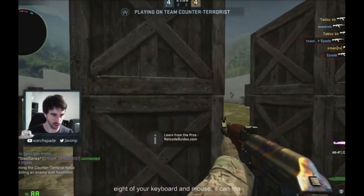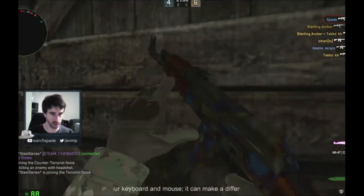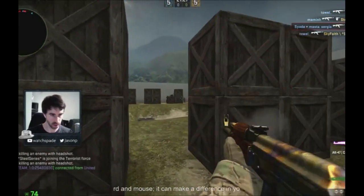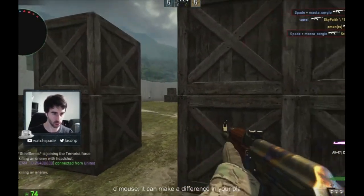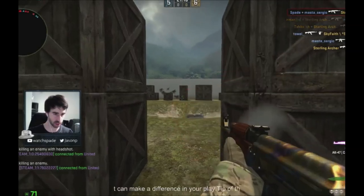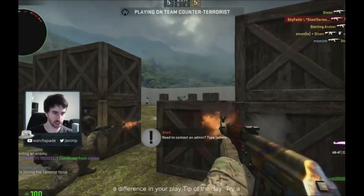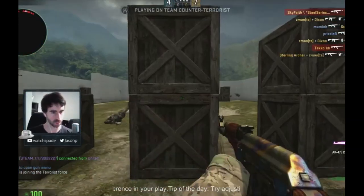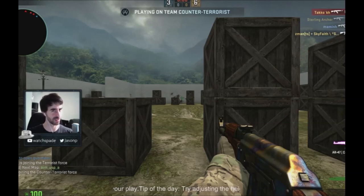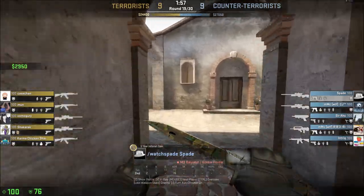Oh, that does feel different. Whoa. That does feel different. I think it's like an old movie, where if you're watching a really old movie things are moving a little bit more quickly. No black bars. Ooh. That feels different.